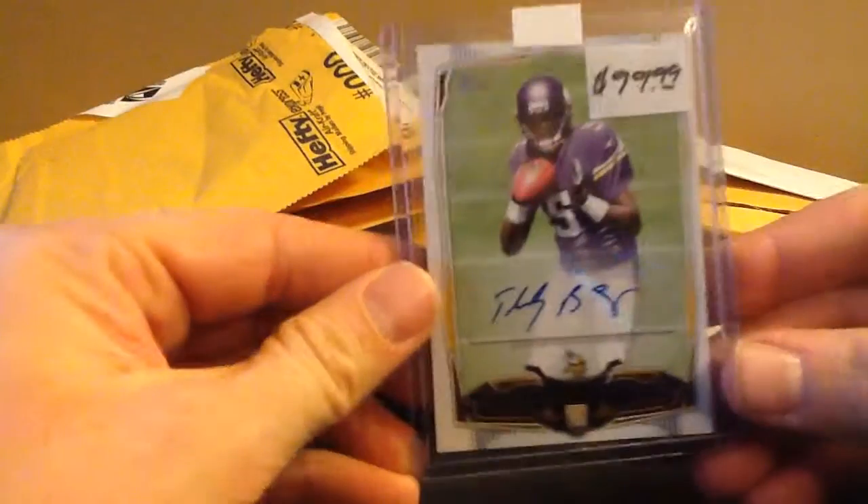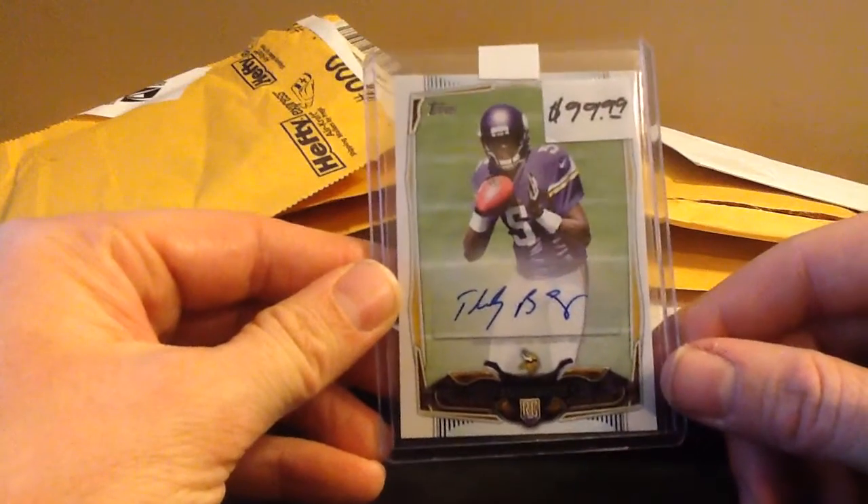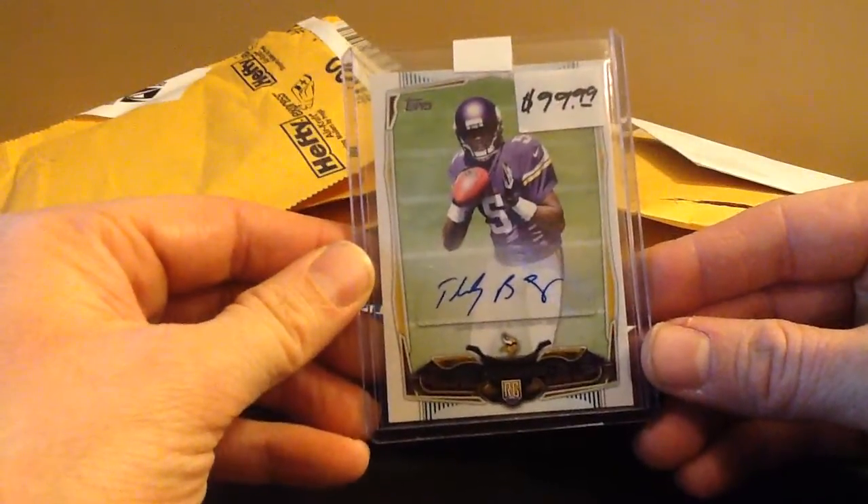That is a Teddy Bridgewater Topps - it's a sticker, but I think it's the variation auto. I'm not sure, but Teddy Bridgewater. I think this was $40.